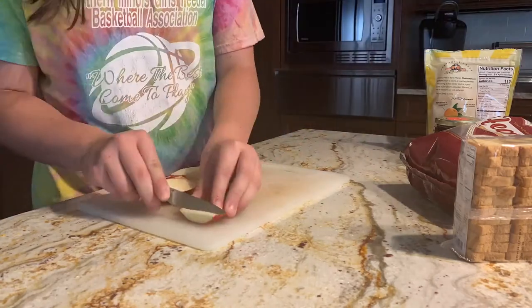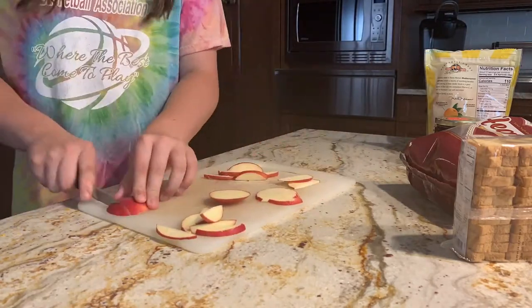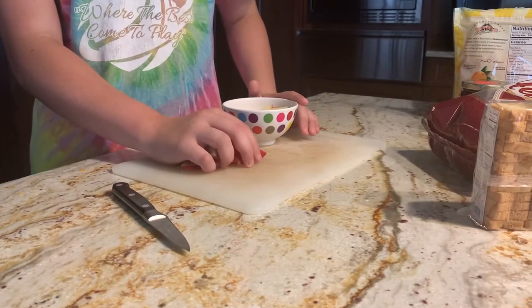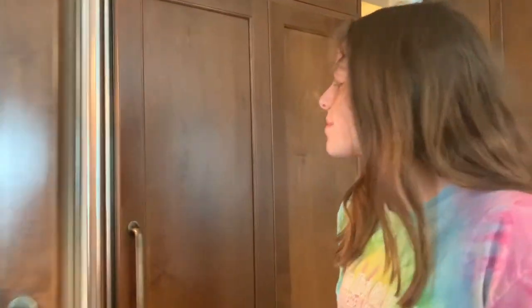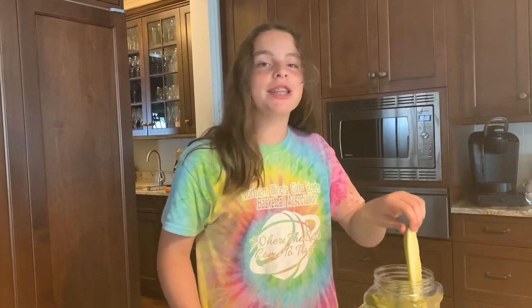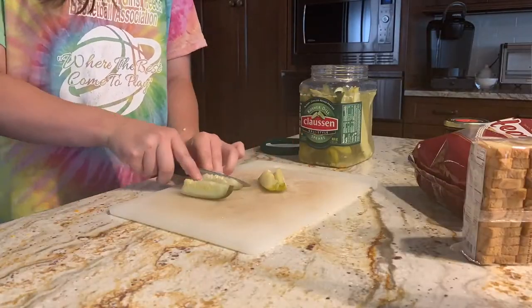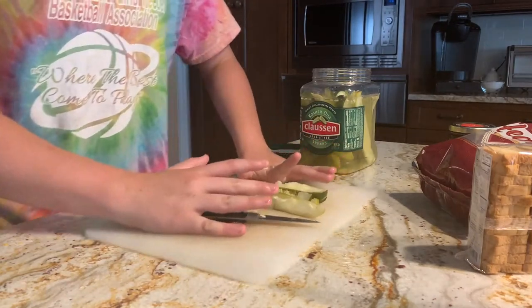Now we are cutting the apple. Now it's time to cut the pickles because I like some sour with my cheese. Done with the pickles — let's put them aside.